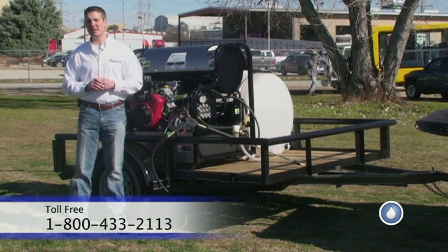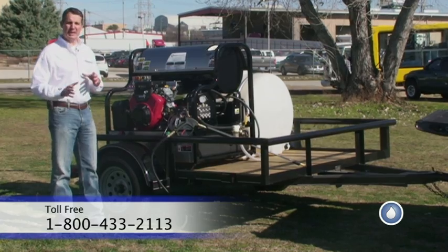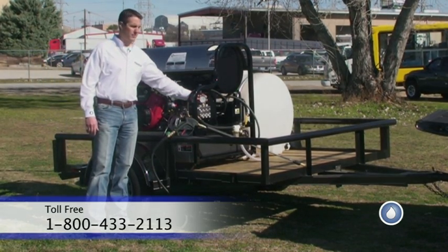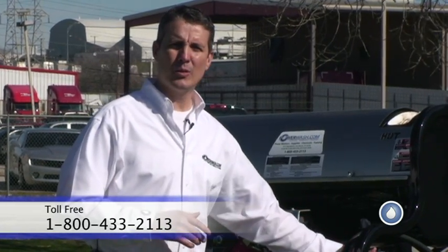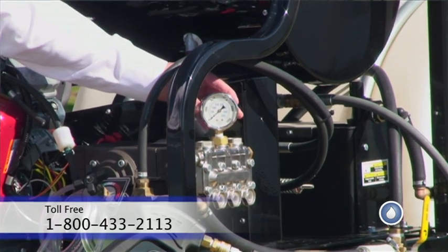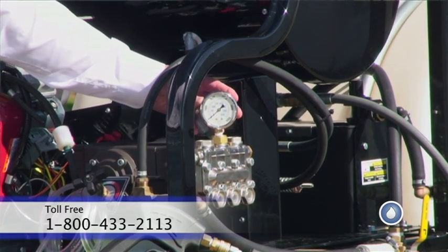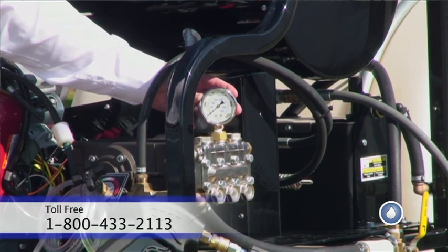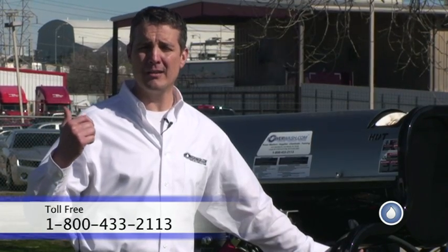Now that we've established that pressure is important, how do we gauge it? The best way to gauge it is with a pressure gauge. We mount the pressure gauge at the head of the pump. We want to do this for a couple of reasons — it keeps our reading consistent, and we don't have variations because we put it after the coil, or after the hose reel, or by the end of the hose by the gun.